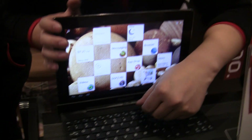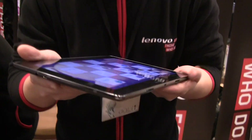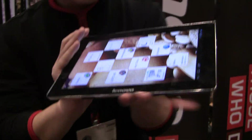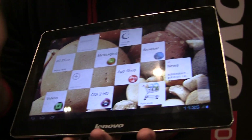Of course. This is a 10-inch tab, very thin and light — it's only 8.69 mm and 580 grams. It has 10 hours of battery life. And as you can see, it's a Qualcomm 1.5 GHz with 1 GB DDR.